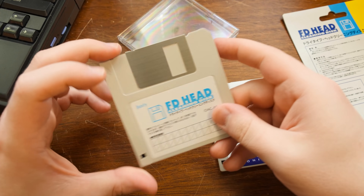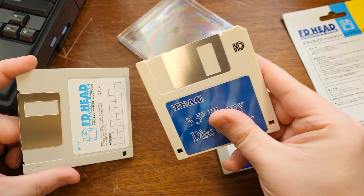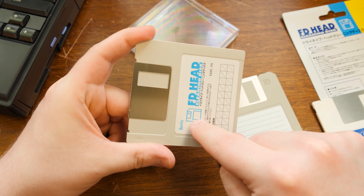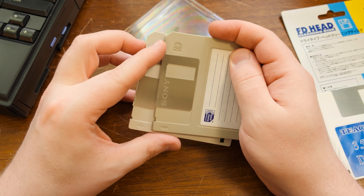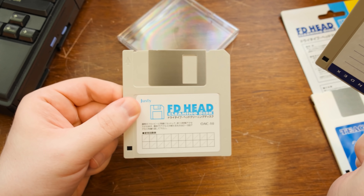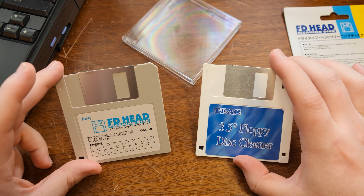Well, now I'm feeling not so crazy, because if this is a dry type, I just don't think the ETIAC one is doing anything. This Justy disc will actually physically clean the heads — I mean it's got to, right? Look at that. That is a night and day difference. It's got a matte finish. This makes sense. The ETIAC doesn't. The mystery deepens.